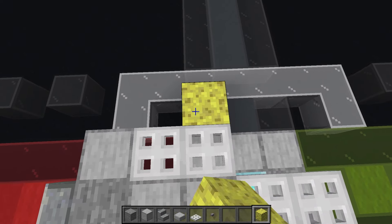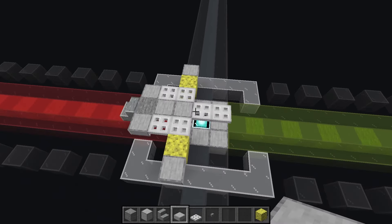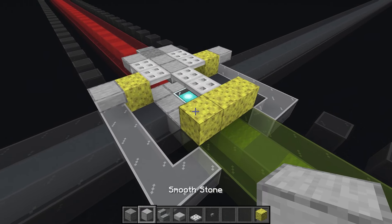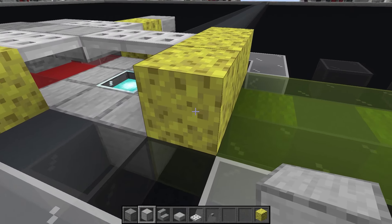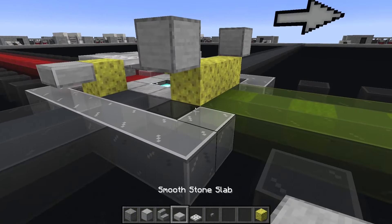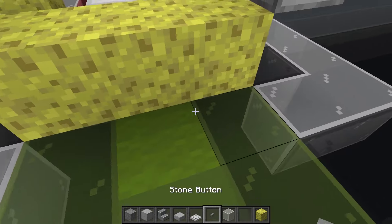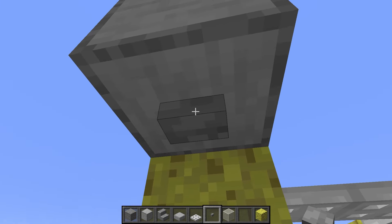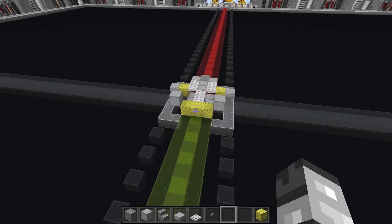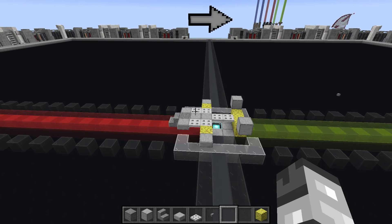Grab the temporary block and place it on the second iron trapdoor towards the front. Do a top-half smooth stone slab, then three temporary blocks down the center line at the front. We move up briefly to place two smooth stone blocks so we can attach stone buttons on the underside. Place the stone buttons with the long end facing outwards. That's everything for layer one — let's move on to layer two.